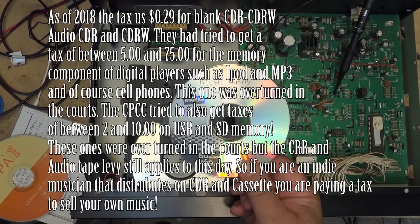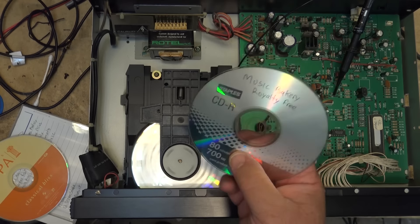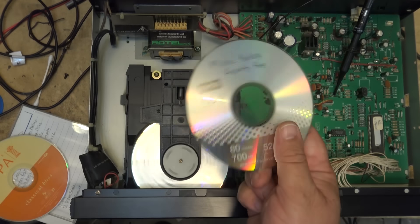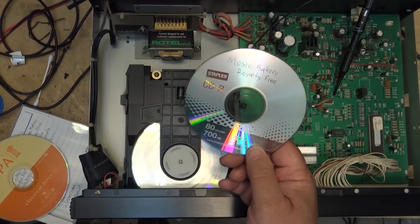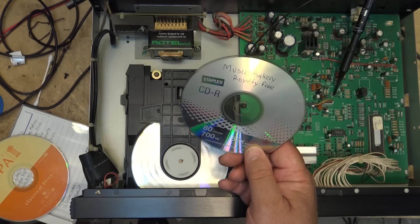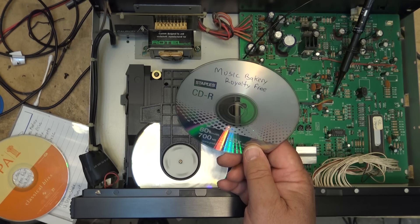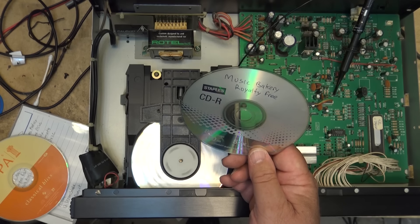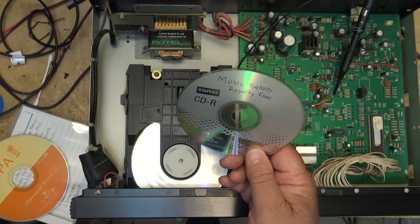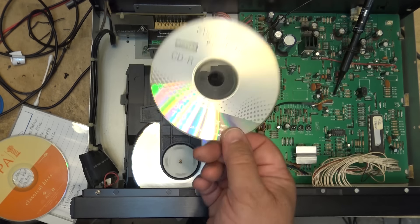So cassettes got a tax, CDs got a tax. The music CD-Rs designed for stand-alone CD players got really hit with the tax - I think it was twice as much as the computer ones. I never had one of those machines so I never paid the tax. But they taxed all audio media: minidiscs, open reel tape, cassette tapes, DAT tapes. Any media you could record audio to - and that tax is here to this day.